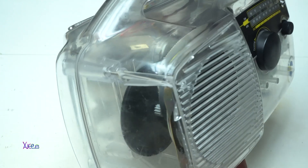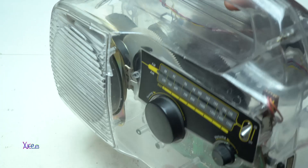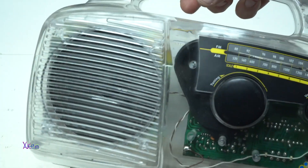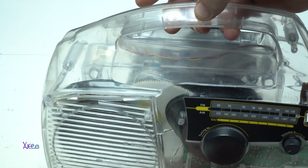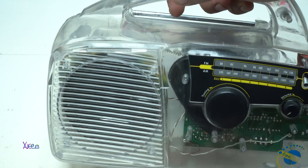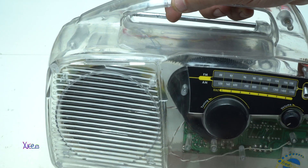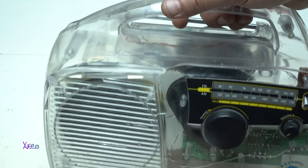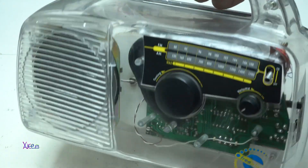Before I show you how it works, let me explain a little backstory. I got this radio at my local flea market for around 5 euros, and it had a couple of problems.